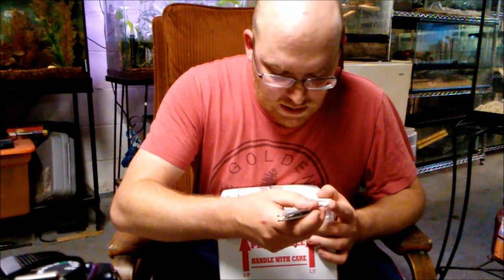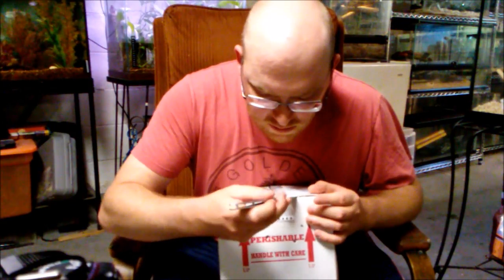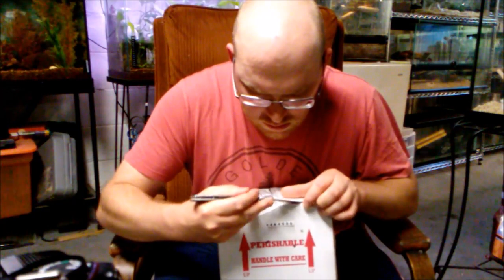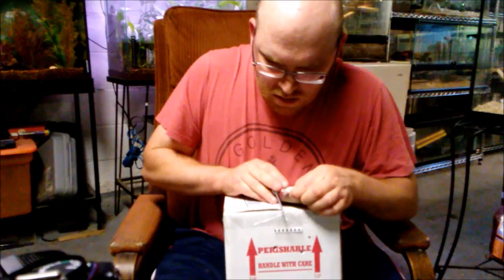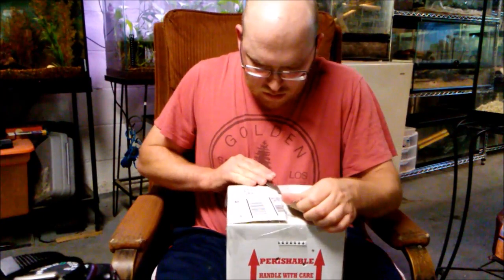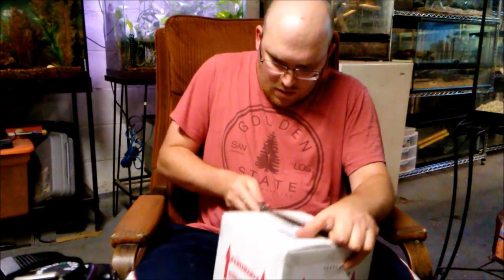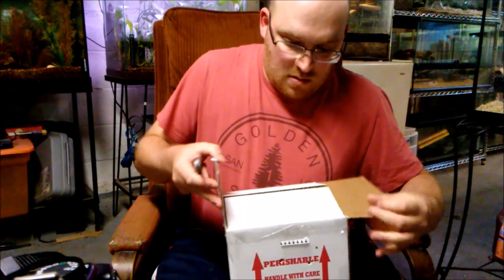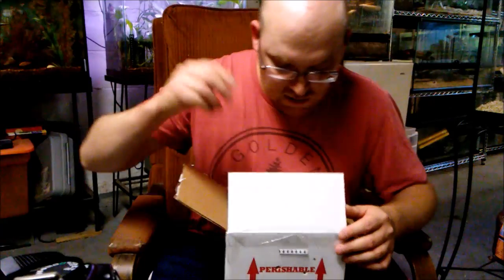As for what I wanted, you're about to find out. I ordered this yesterday with next day shipping.